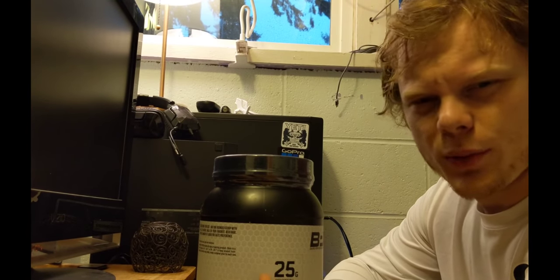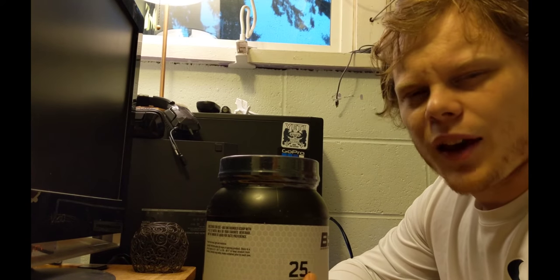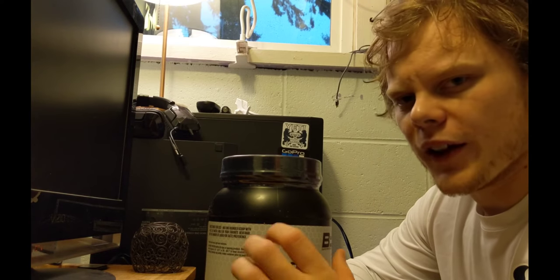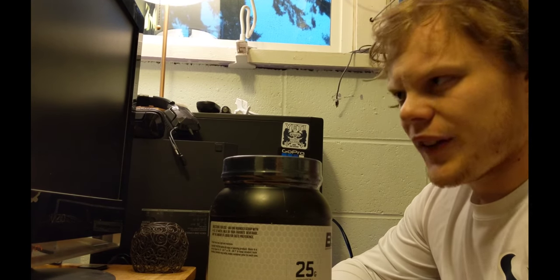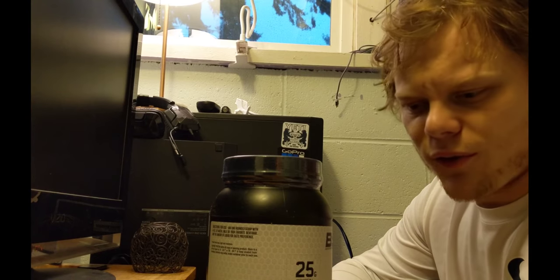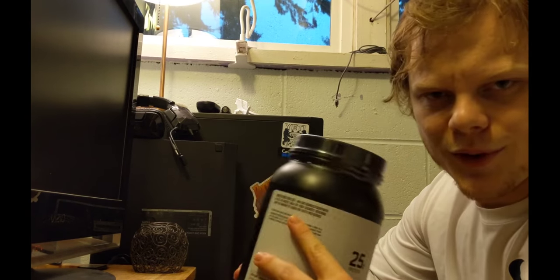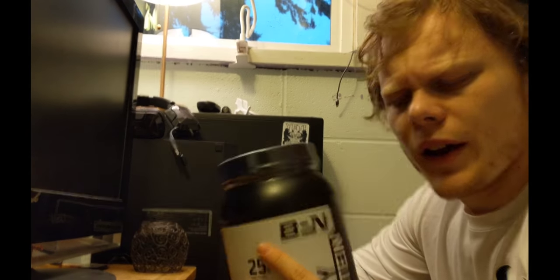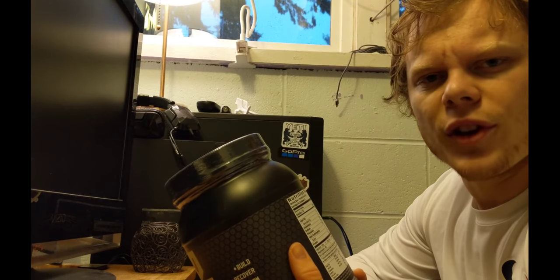I'm not trying to max out on protein supplements — like two scoops and get 50 grams of protein after a workout. Done that in the past. It can work if you're doing ultra intense workouts, but I'm not doing those right now. We're working out hard, but I'm talking like strength — four sets of four at like 85-90%. I don't need 50 grams of protein after that. Let me grab my Precision Engineered protein and we'll do a little label comparison.